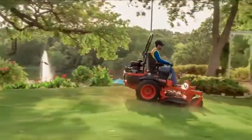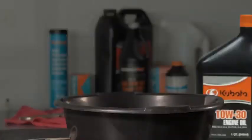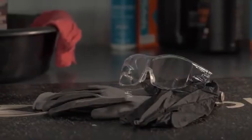To help your Z-Series mower operate at its maximum potential, regularly scheduled maintenance is crucial. Changing the oil and oil filter on your Z-Series mower powered by the Kawasaki engine is easy to do. Precautions regarding personal protection should be followed as described in your operator's manual.